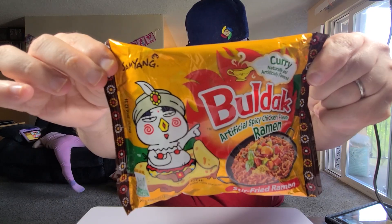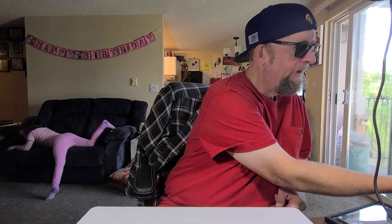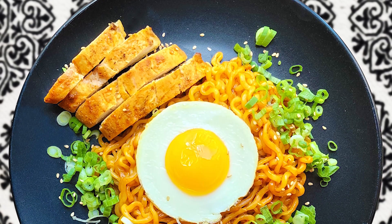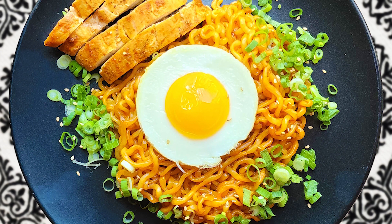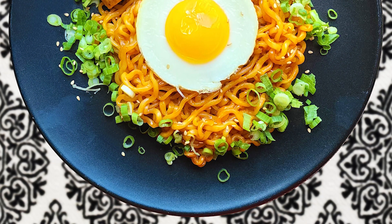So today I am going to challenge Bulldog Curry. This is the U.S. version — it's made in South Korea, but it's probably the exact same thing over there. I baked some chicken with masala seasoning, got a fried egg, a little bit of spring onion, and some sesame seed.